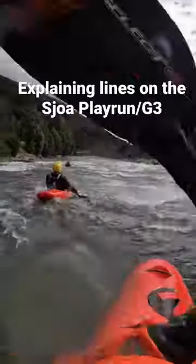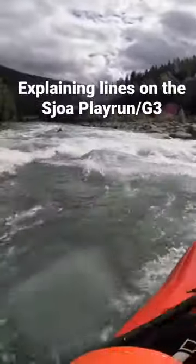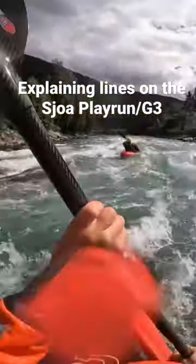We're starting to head left here guys — the river goes left, so I'm heading left. You can either just stay in the center, or if you want a bit more funky, you can either head more to the right, going for a boof, or you can head to the left. This is kind of low flow.